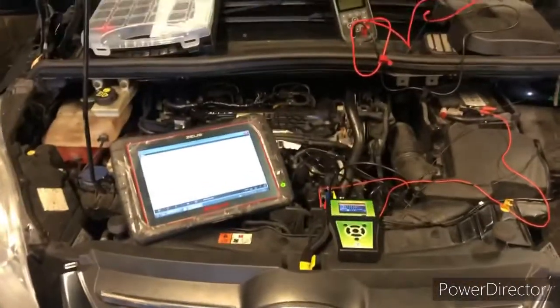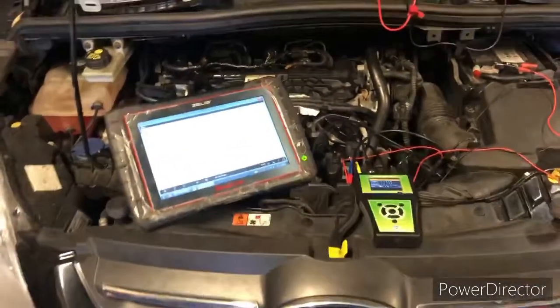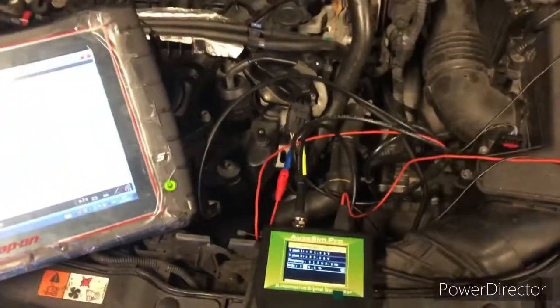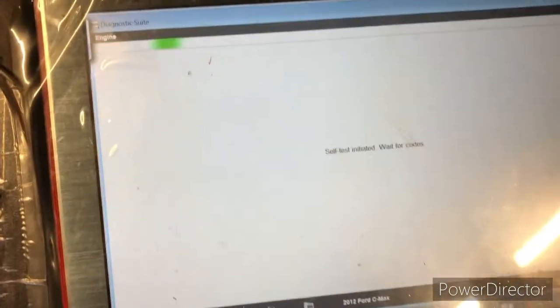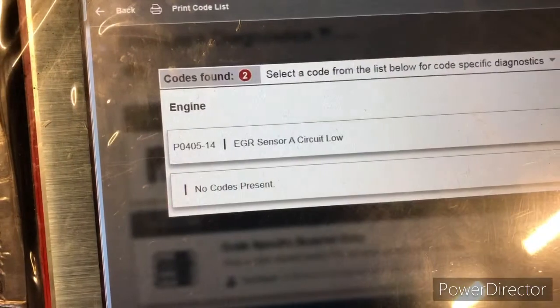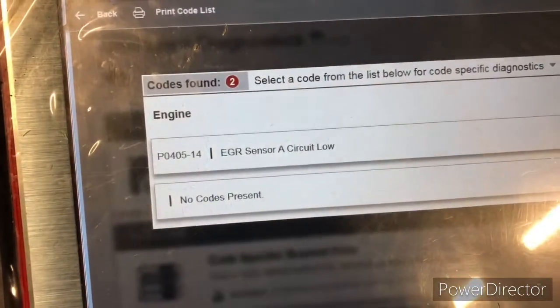Hey everybody, it's GDiMasters here. We're just testing this EGR valve in this 12 CMEX, 2 litre diesel, 4 CMEX. Fault code is as follows: we have a P0405-14 EGR sensor A circuit low. This fault will not clear.